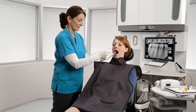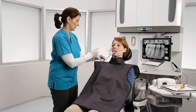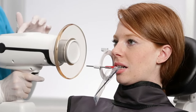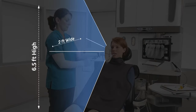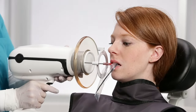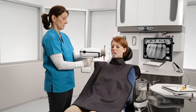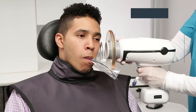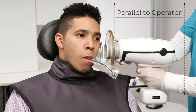When held properly, the backscatter shield can provide an effective protective zone in which the operator can safely stand while operating the Nomad. The protective zone for the Nomad is six and a half feet high by two feet wide. It is important that the operator remain in the protective zone as much as possible. To receive the maximum benefit of the protective zone, it is important that the backscatter shield is parallel to the operator and not angled when positioning.